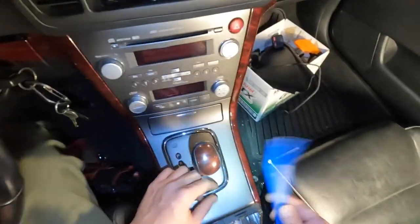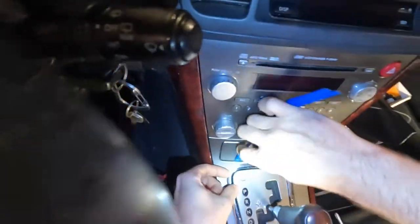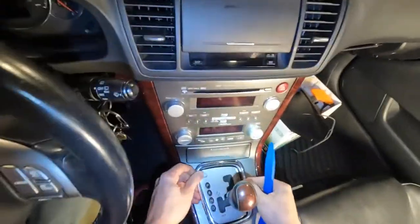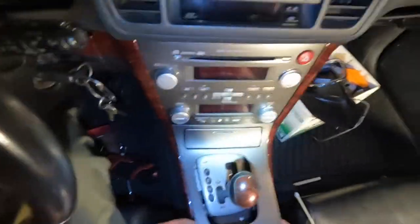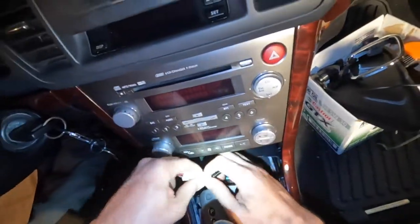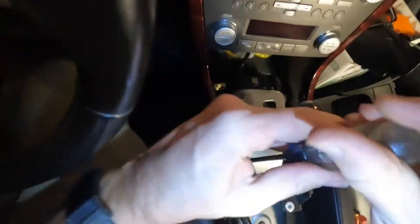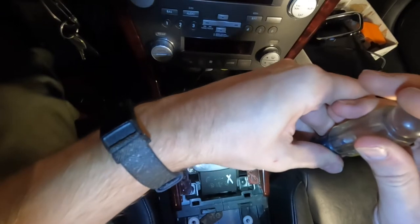Start taking some trim out. This one just pries up — go on each corner and give even pressure to everything. This one you go from the back, there are a couple on the side, slowly wiggle it out. You've got one pigtail for the cigarette lighter at least — set that to the side. Then go right into these two Phillips screws, and this will pop off.